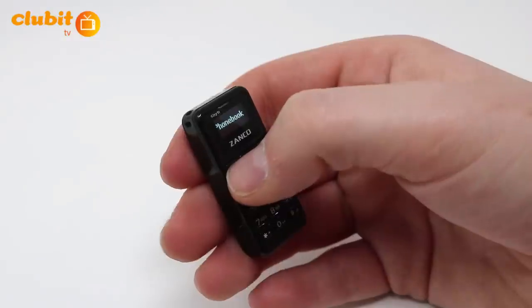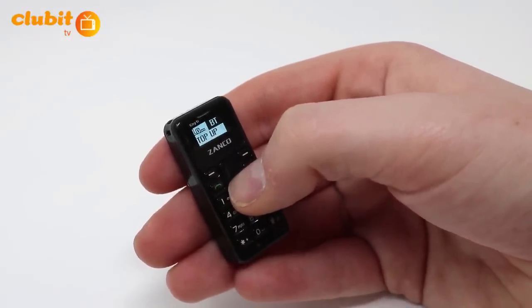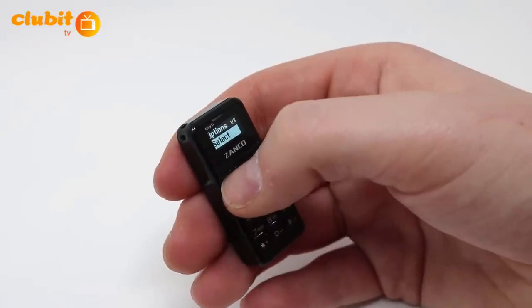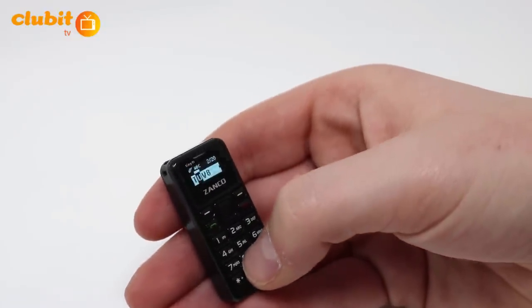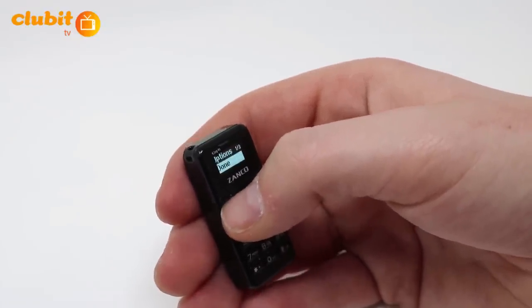To create a new contact, first enter your phone book and use the center button to scroll down to add new contact. Type in the name of the contact and press the top left button twice to save. Then repeat this process for the number.